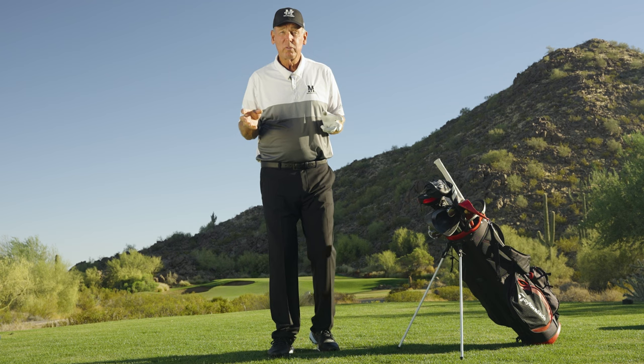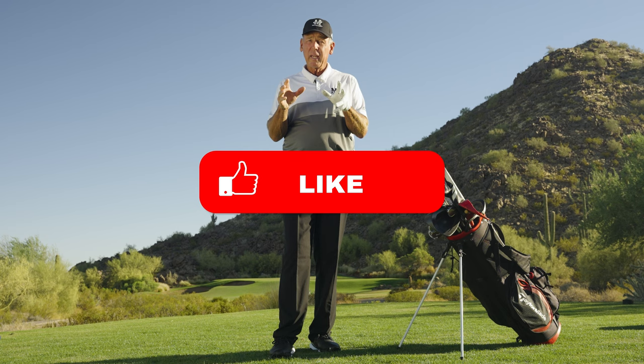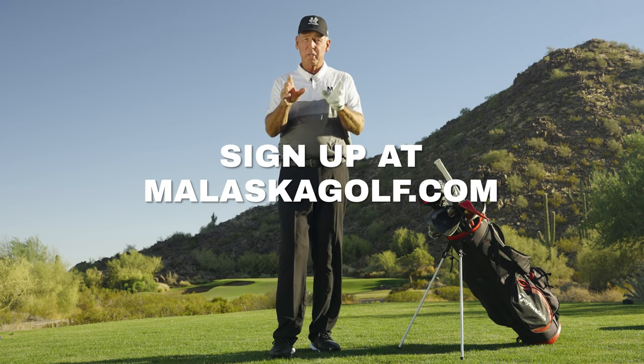Thank you for watching this video. I know it's going to help your game. Remember to comment on the videos, like, subscribe, and turn on notifications to watch for new Molaska golf videos coming your way.